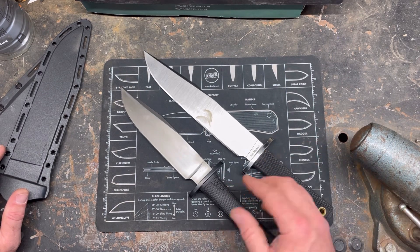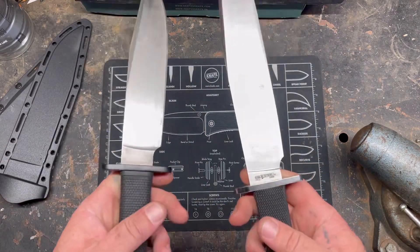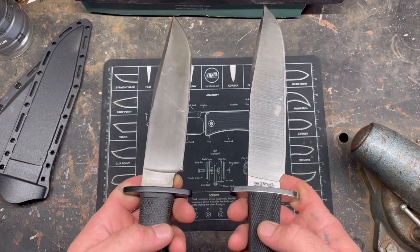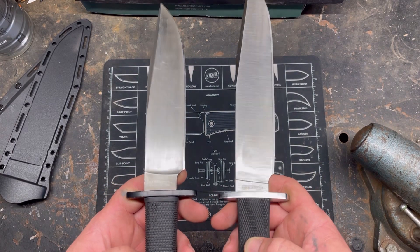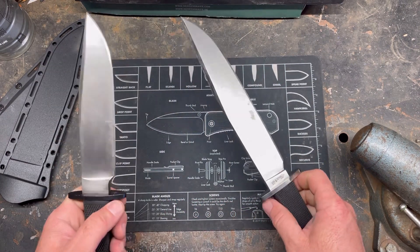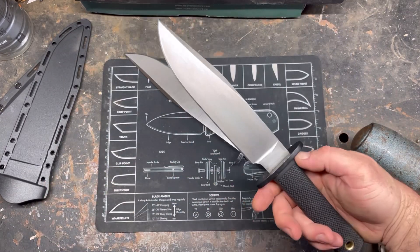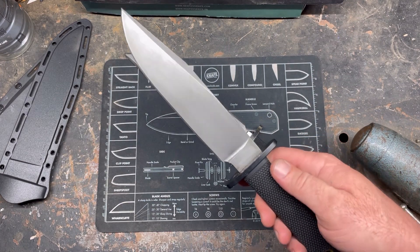It's not much of a weight difference, so if you're gonna pack them around, you could tell, but I mean, who's gonna be able to tell ounces? For capability, I love me some Trailmaster, but this guy right here is just a perfect little knife.